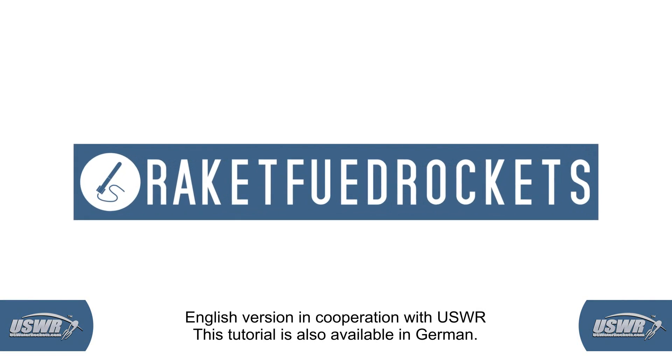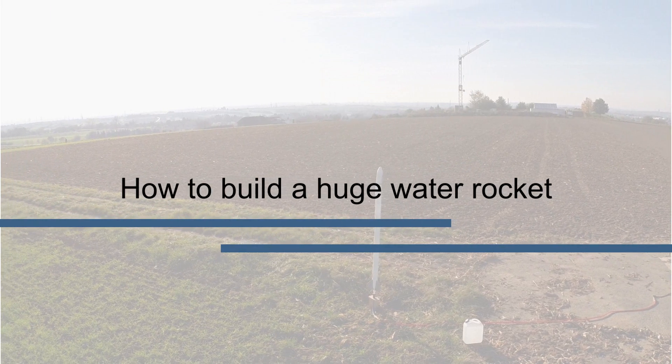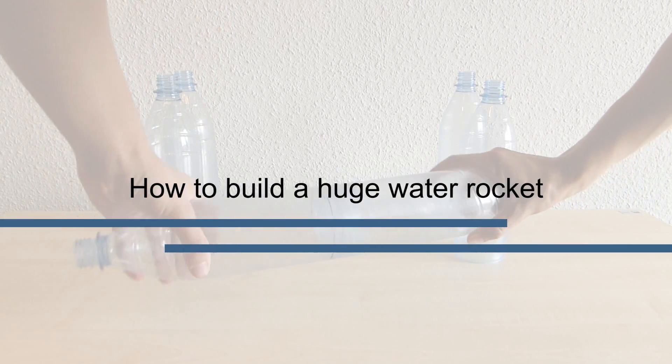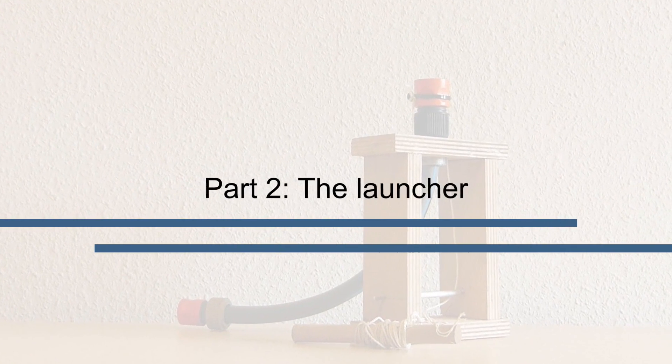Welcome to the second part of our tutorial series about building a giant water rocket. In the first video we glued together the pressure tank segments of the rocket, and while we wait for the glue to cure, we can begin to work on the launcher.